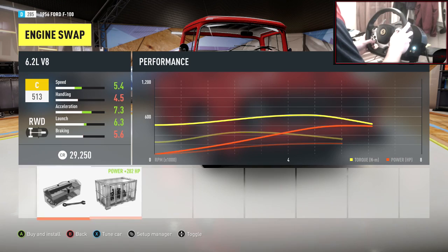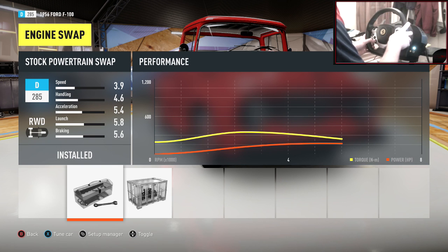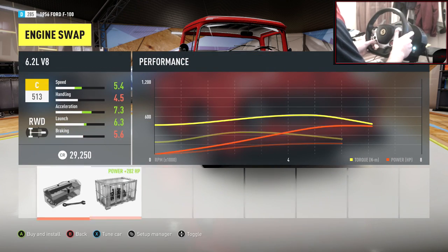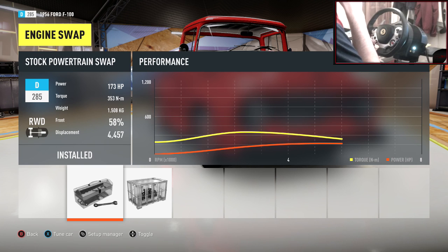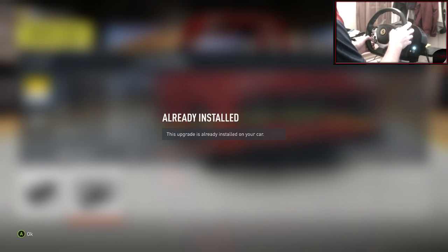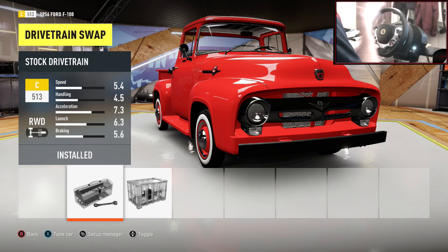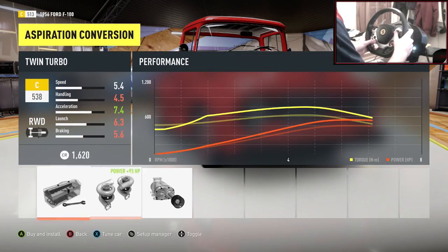Sorry if I sound a little bit off. Should we V8 this? Because 173 horsepower as stock with a weight of 1,500 kilograms — let's V8 it. So let's chuck the V8 in. A little bit of power, seeing as it does weigh a lot. Even though the weight is all going to be on the front because in the rear there's nothing, so it's going to be a very loose car.